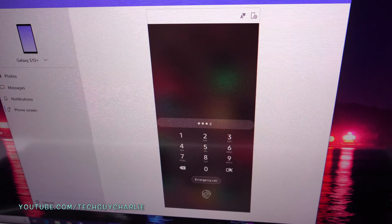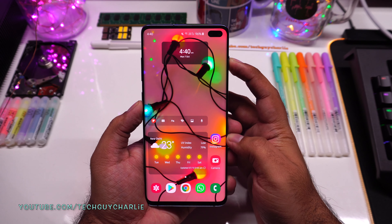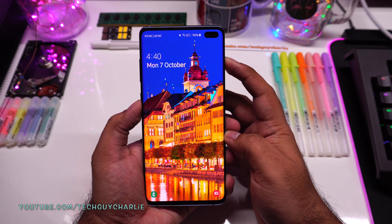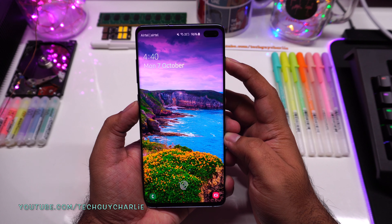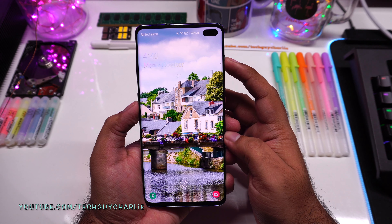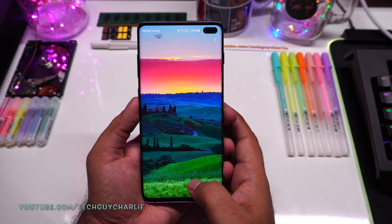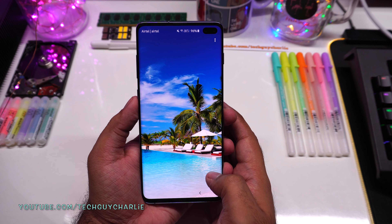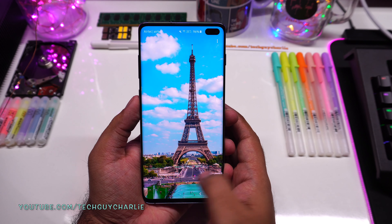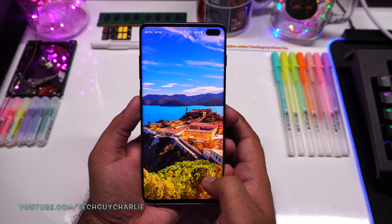Everybody loves good high-resolution wallpapers. The Galaxy S10 has a new feature called Dynamic Lock Screen. I'll put my phone to sleep and wake it up — we have a new wallpaper. Each time you wake the phone you get a brand new wallpaper. You can scroll to see a bunch of high-resolution, colorful, bright wallpapers. Samsung will update these wallpapers with fresh ones every two weeks.